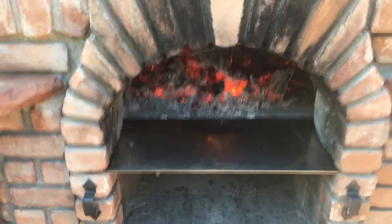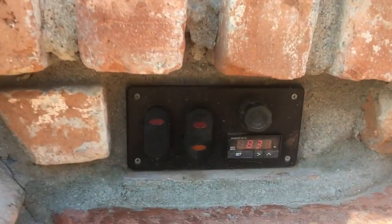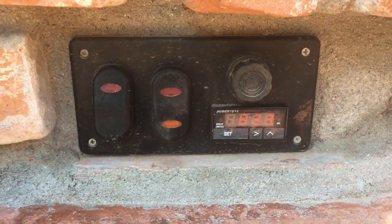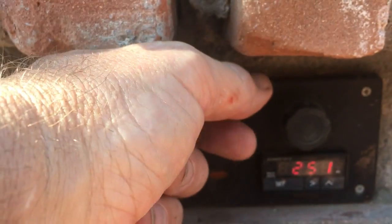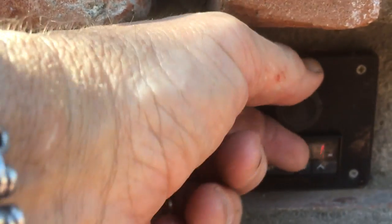Okay, it's been about an hour and a half. You can see the oven at the surface of the bricks is now 833. But as you turn it, you'll notice the heat hasn't penetrated very far yet.